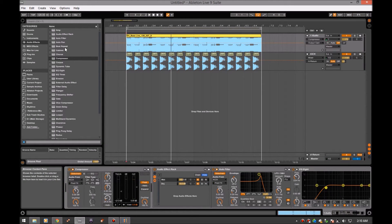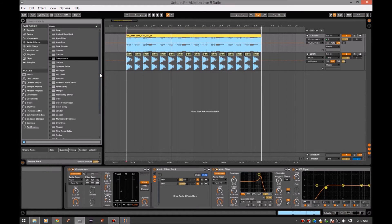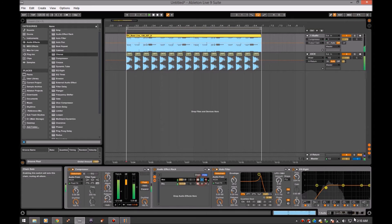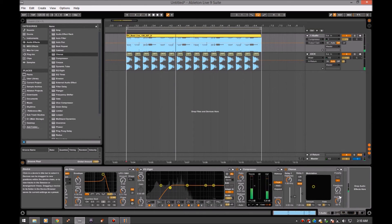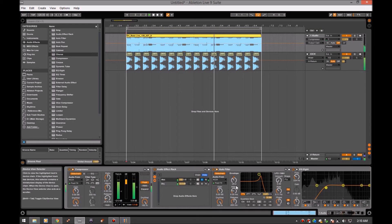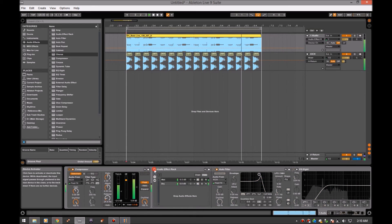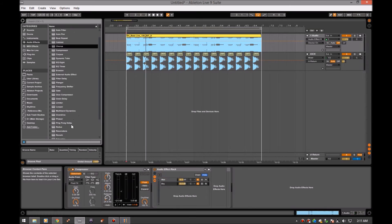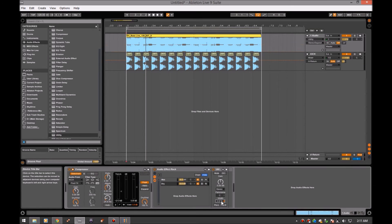That's sounding pretty cool. Let's see what else we can do — maybe let's put a chorus on it. That is awesome. I can't tell if that dry signal is completely mono, but let's see what it sounds like when it is. Sounds like it was mono, so alright.